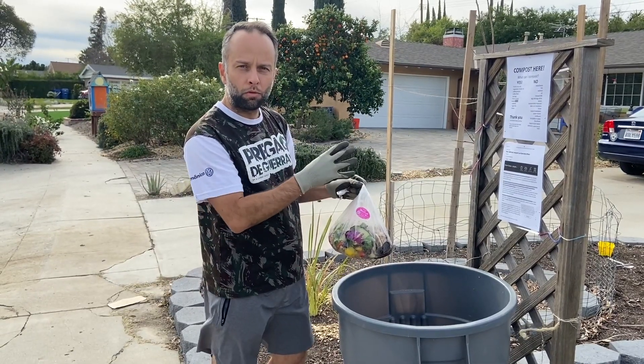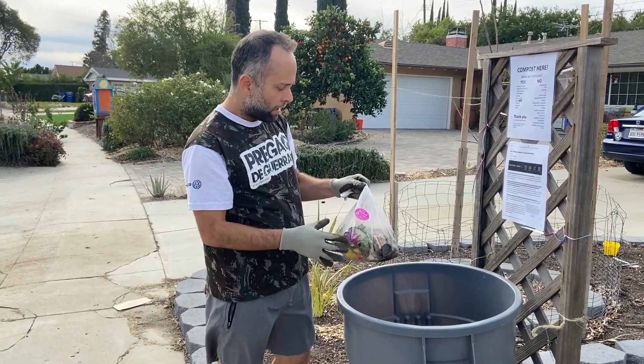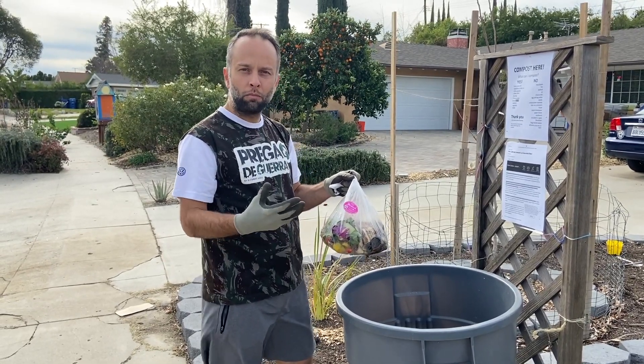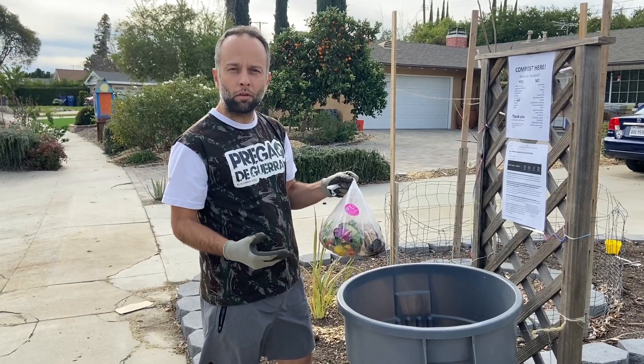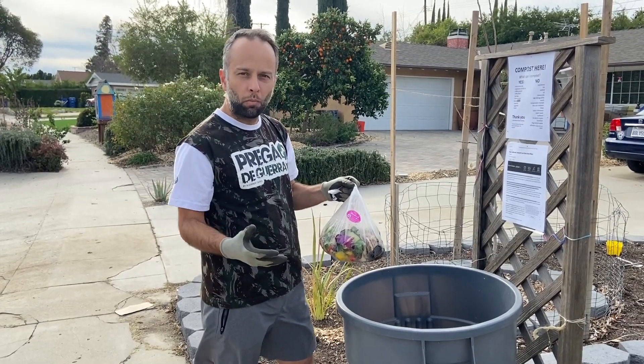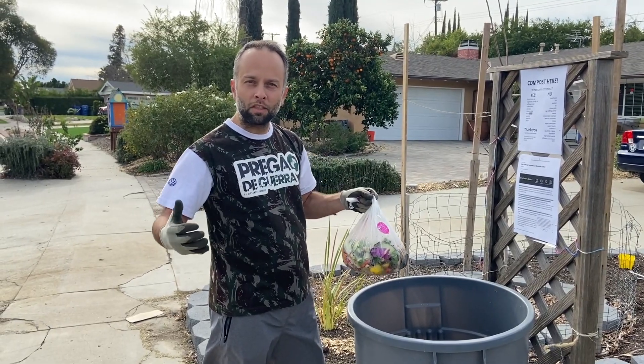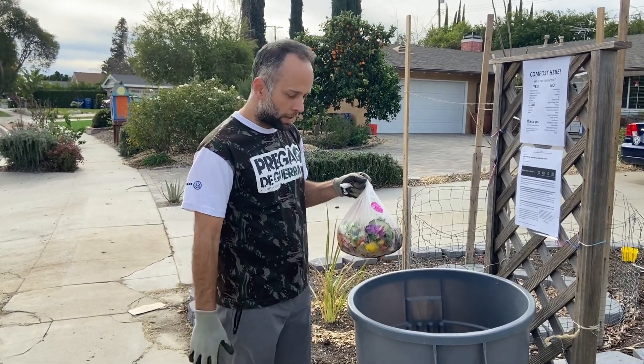I'm going to show you in the backyard how we're going to do some composting today. We're going to keep the community learning about this, and as the community learns how to compost, this is a process we can increase and expand to make the community better.